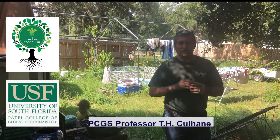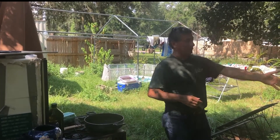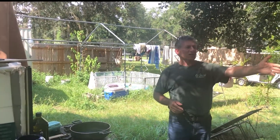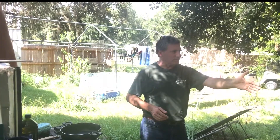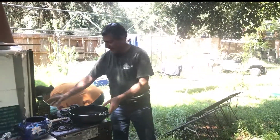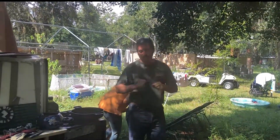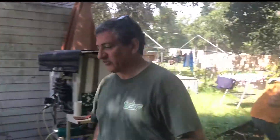Hello, this is T.H. Culhane for the Patel College of Global Sustainability, and I'm here with Inas, my wife, and Christian from CEL, the Community Engagement Laboratory, and Sheila Sullivan behind the camera. We're about to cook eggs on biogas from a very special source. Let me take you over and see.